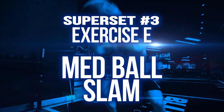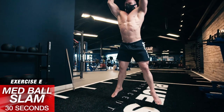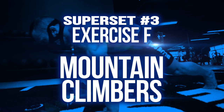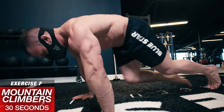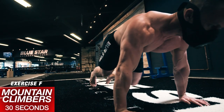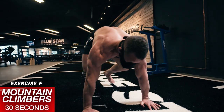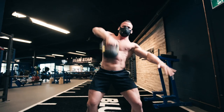Superset number 3, Exercise E: Medicine Ball Slams. Just pick the ball up overhead and slam it down as hard as you can using head-to-toe power and momentum. Exercise F: Mountain Climbers. Set up in a push-up position, body straight like a board, and drive your knees up to your chest one at a time, then back to the push-up position. Alternate side-to-side every rep. Rest 60 seconds and repeat the whole circuit 4 more times for 30 full minutes of metabolic mayhem.